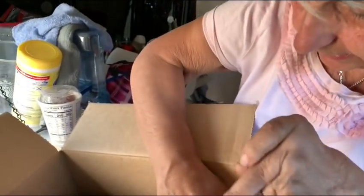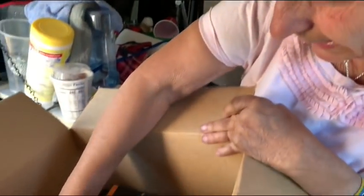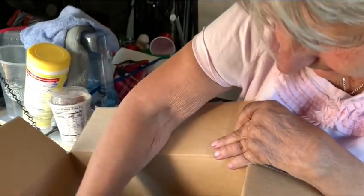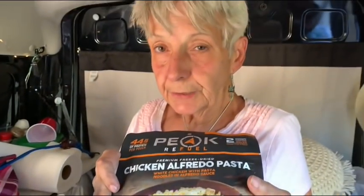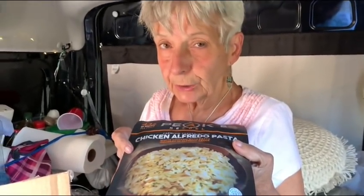And then, what else do we have? We have chicken teriyaki rice — oh my gosh, I love that. Beef pasta marinara — very good. And chicken alfredo pasta — oh, I love all of them. Thank you, Fernando. You have no idea. This is just wonderful. Thank you.